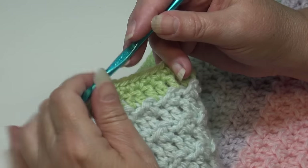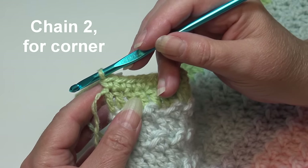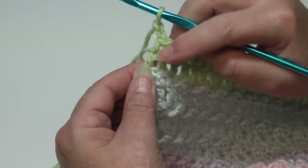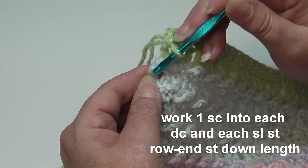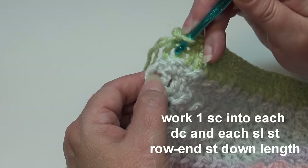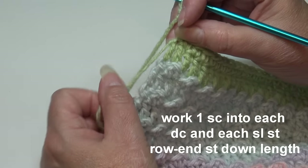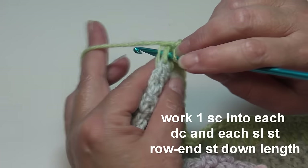At the first corner, after working one single crochet in each stitch across the top, chain two for the corner. Now begin working down the side in the row end stitches. You'll see a double crochet row end stitch, then a very small slip stitch or chain one row end stitch between double crochet row ends. Work one single crochet into each double crochet row end stitch and one single crochet into that small row end stitch in between.